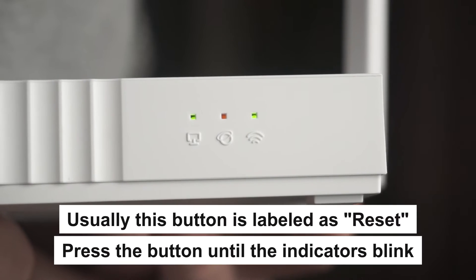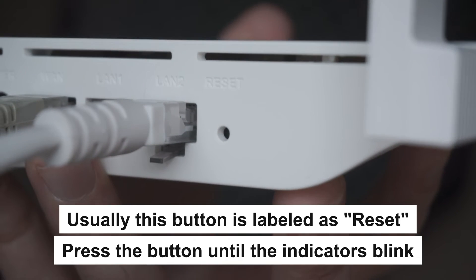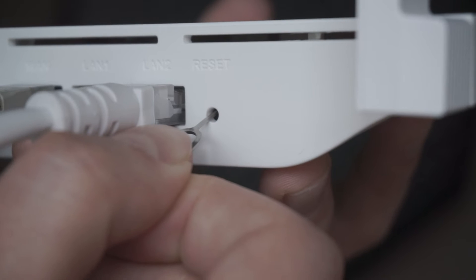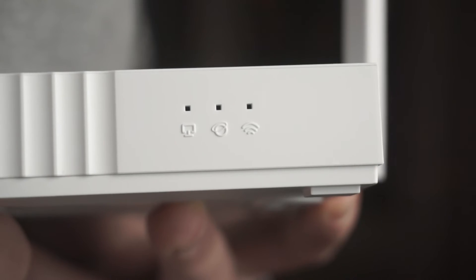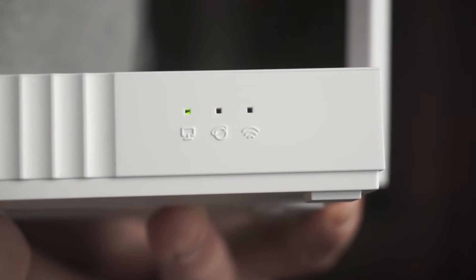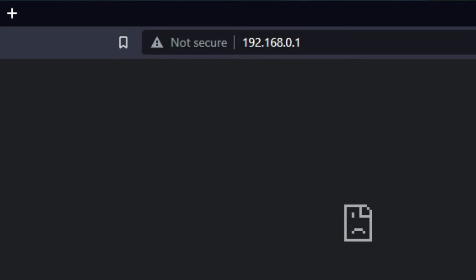Press the special reset button on the router for 5 to 10 seconds. The indicators on the router will blink. Usually, this button is inside the router case to prevent it from being accidentally pressed. In this case, press it with a thin object. The router will reboot and the settings will be reset to factory defaults. Then you can try to enter the router settings panel again.